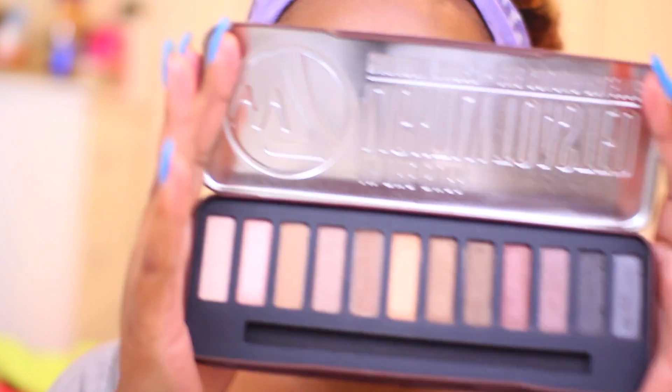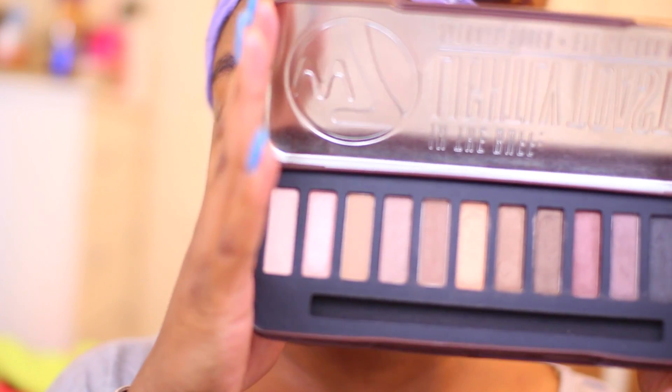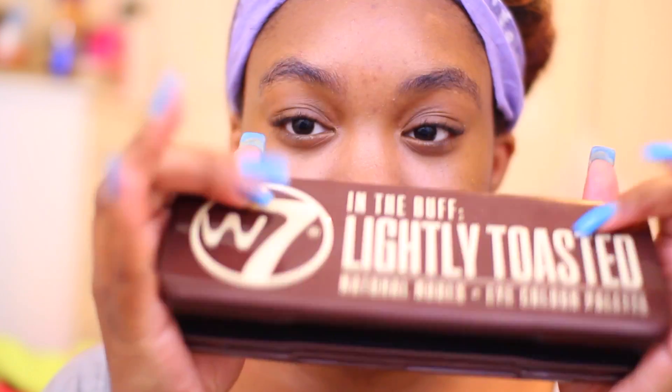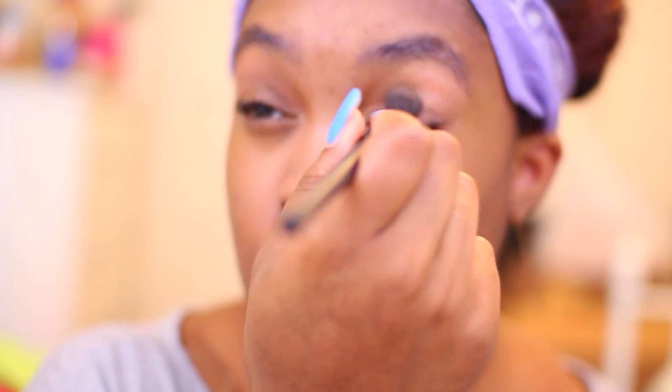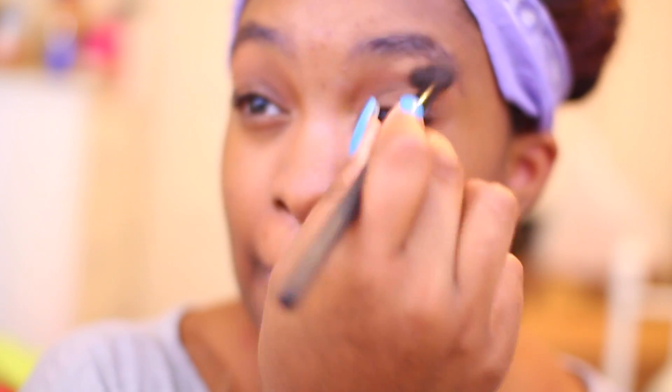If you want to see a comparison, I don't own the palette, but like I said in my other videos, you can definitely look them up on YouTube. A lot of them are not in English, but you don't really need them to speak English to see the colors. I'm just going to jump right in with Lady Luck and use that as a transition color. That's the awesome thing about this palette — even though it is a low-end palette, it does have names for the colors. So I'm just going to apply that all over my eye.